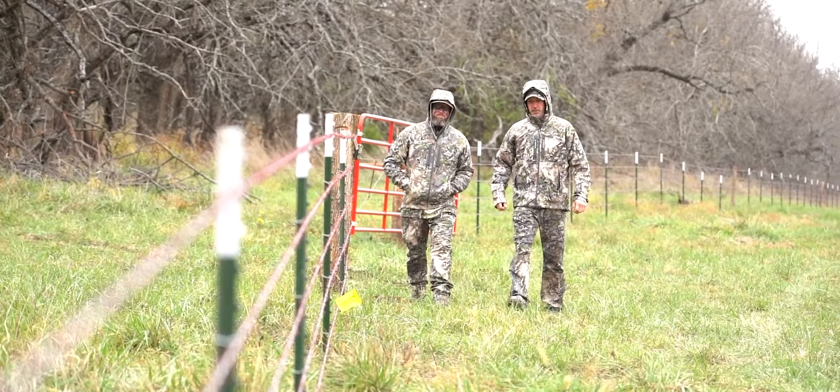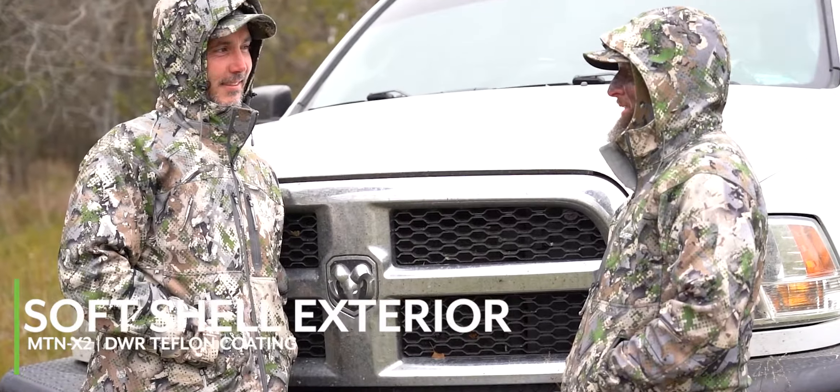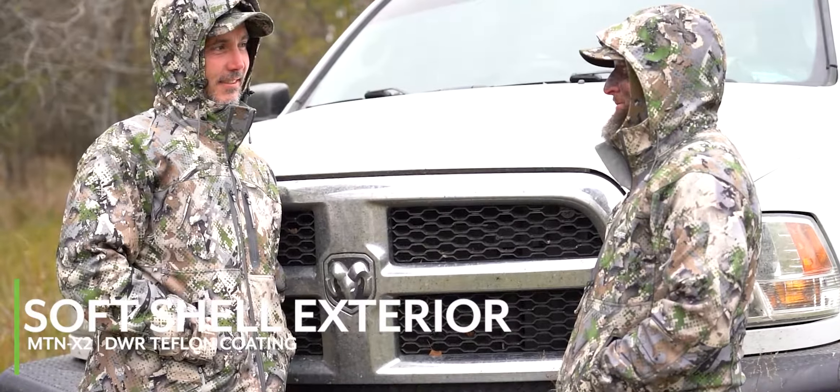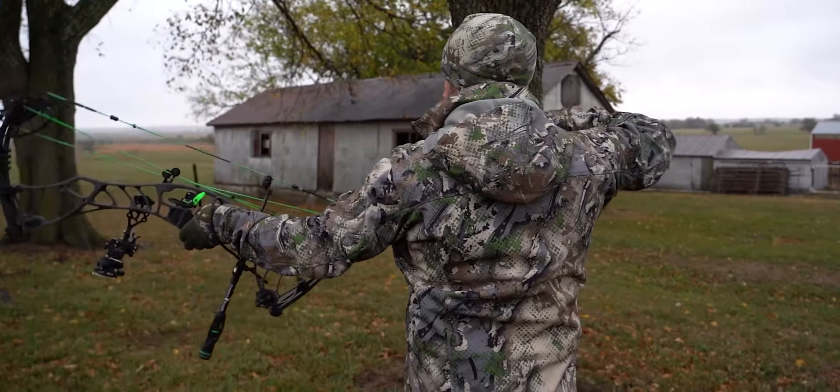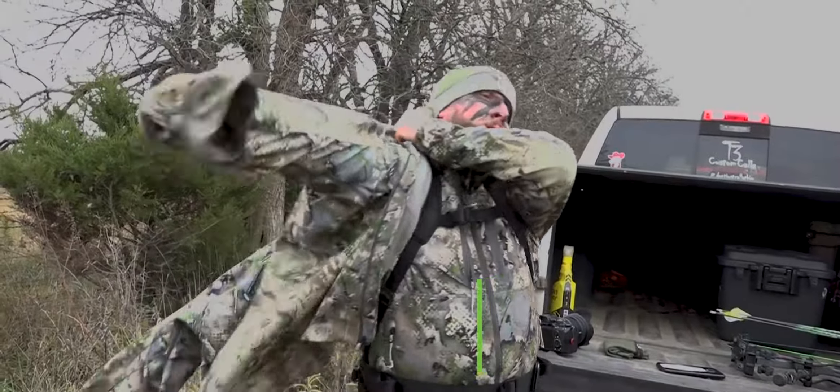The proprietary Mountain X2 softshell exterior with DWR Teflon coating offers superior resistance against wind and moisture, while a bonded microfleece liner in the jacket and vest provides insulation and a perfect complement to a variety of layering configurations.